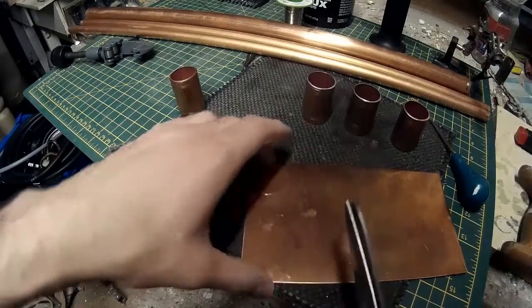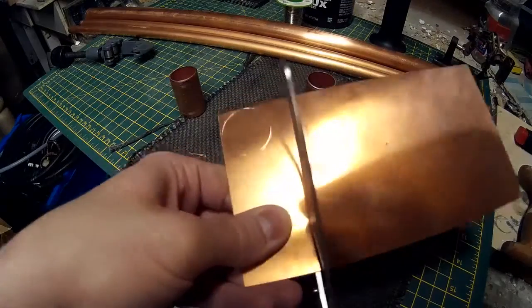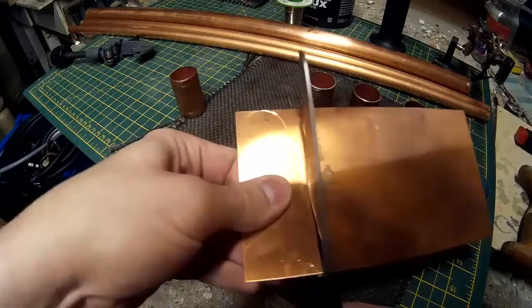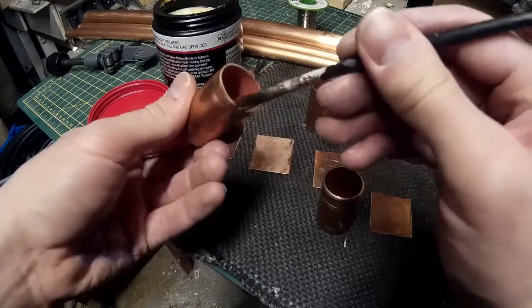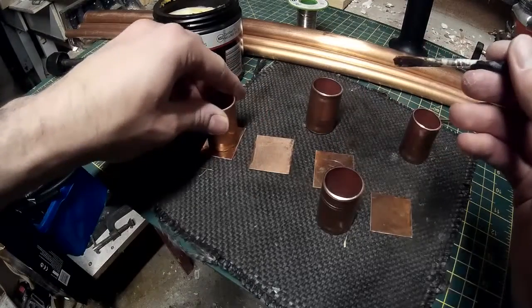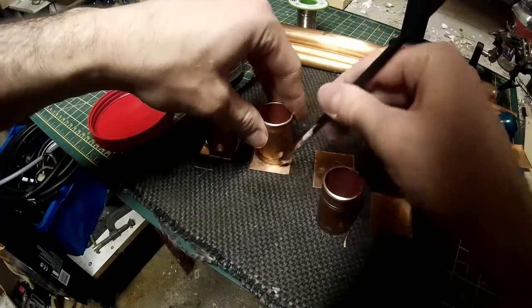I think anything up to about 1mm thick you can probably do with scissors. Anything above that you're probably going to need a bandsaw. But luckily this stuff is pretty easy to cut and shape. As before, I'm adding some flux to the metal - where the flux goes is where the solder will go - and I'm going to start soldering these together.